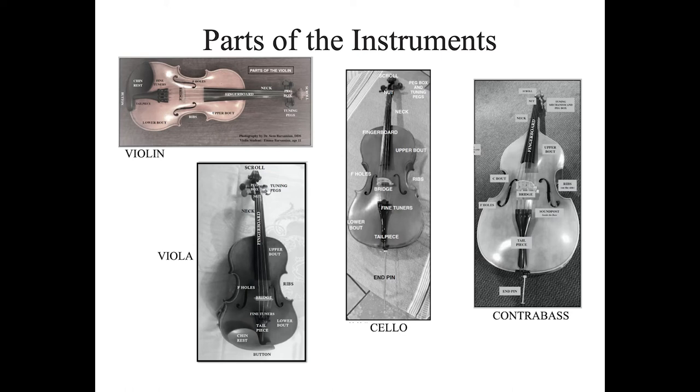All of the instruments have a neck. Take a look at your picture and point to the neck. All of the instruments have a fingerboard. I bet you can guess what goes on the fingerboard — your fingers.